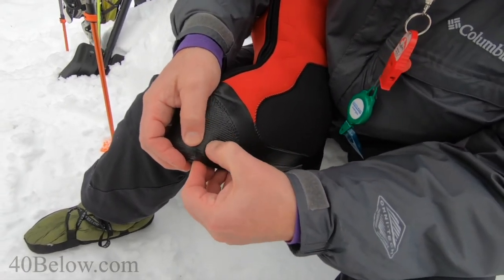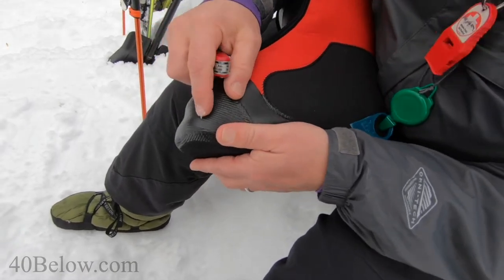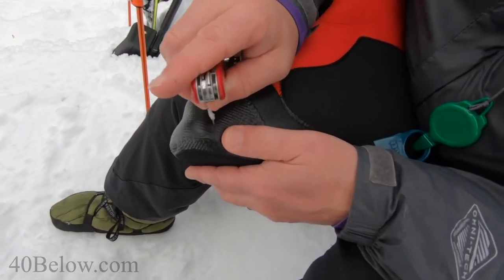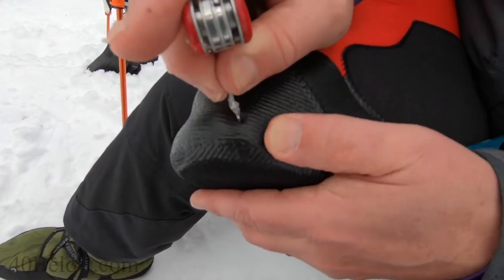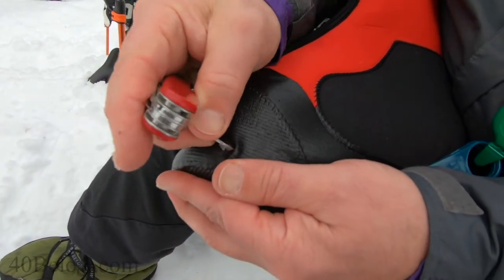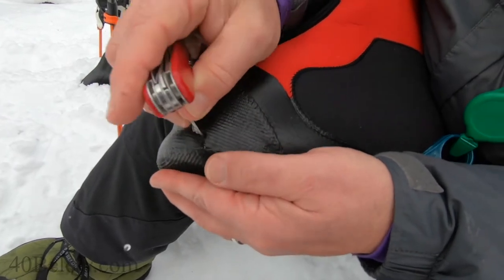Feel with your finger — you'll find a little depression right here in the toe area. Feel around once you find where the hole is. Take a small projectile and you can feel where the hole is — this is a hole punch from a Swiss knife — and make a little mark there because that's where the recess is.